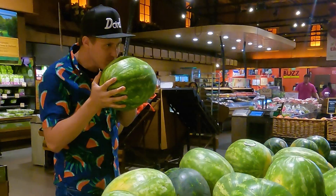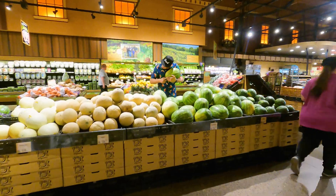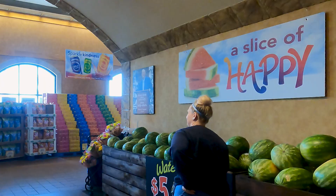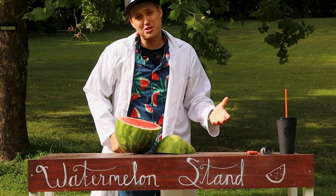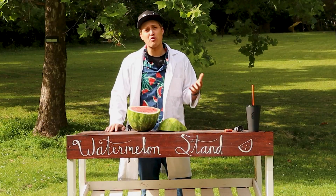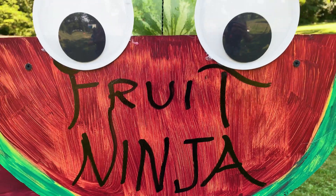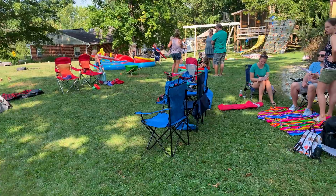This is a good watermelon. I may have just cracked the code on how to pick the best watermelon from the grocery store, and I invented this cup as part of the process. But getting to this point was not easy. It involved over 500 pounds of watermelon, lots of testing and science, and an epic watermelon tasting party with a bunch of our friends.